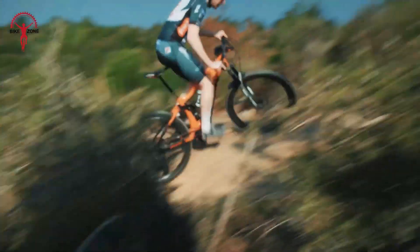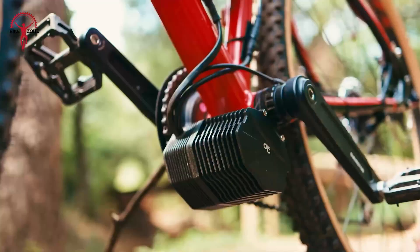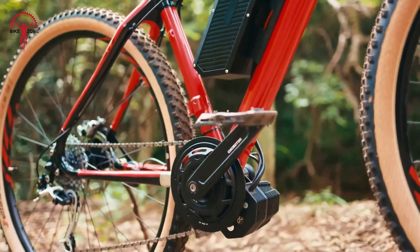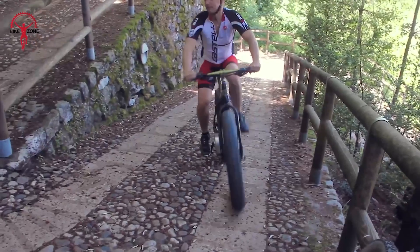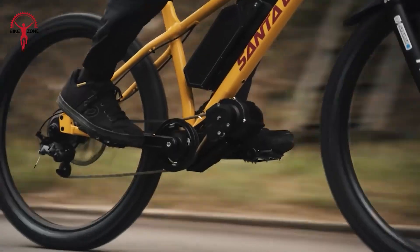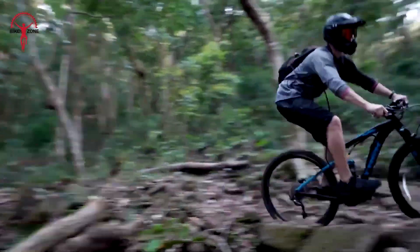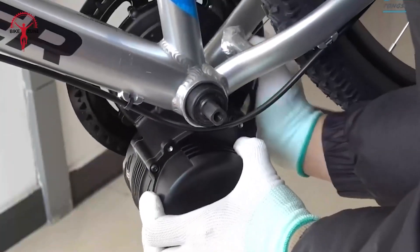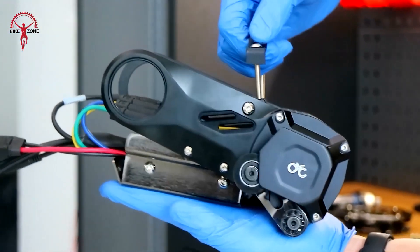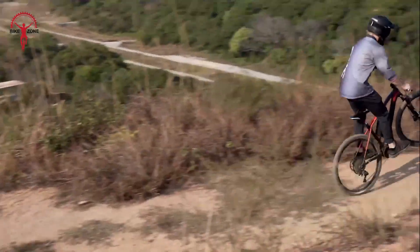Ready to supercharge your bike? Mid-drive e-bike conversion kits are like magic wands for your bicycle. They turn your regular bike into an electric powerhouse. No need for a new bike, just add one of these kits. You'll zoom up hills and cruise long distances with ease. We've got 15 awesome kits to show you. Let's dive in and find the perfect match for your bike.